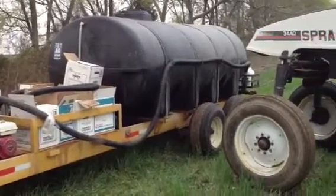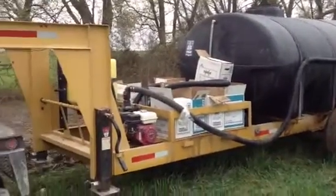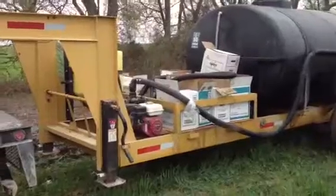Pretty good setup, just agitating right now and getting ready to load. I'll take a picture of that here in a minute — loading.